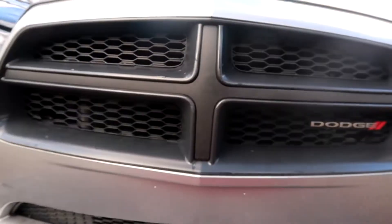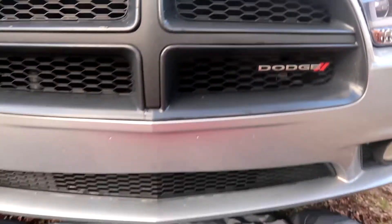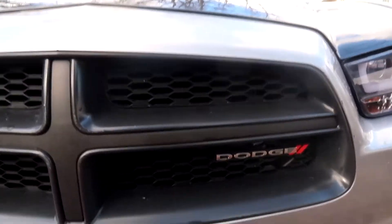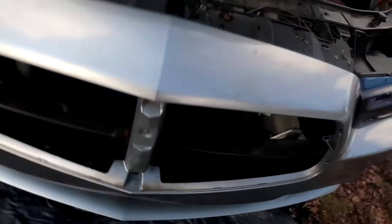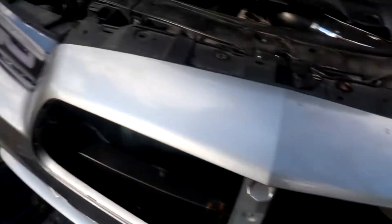As y'all can see, this is the stock bumper that came with it. I'm gonna be taking that off and adding the lower bumper lip on it, and then just swapping out this grill. All right y'all, I got the front grill off — just four screws and a couple clips. That's the old grill.